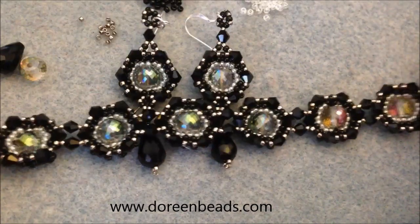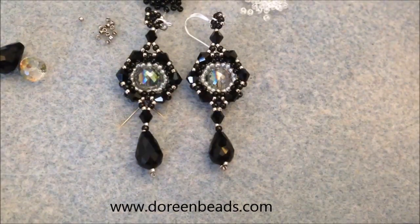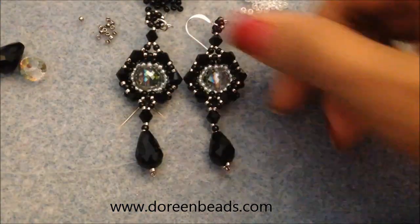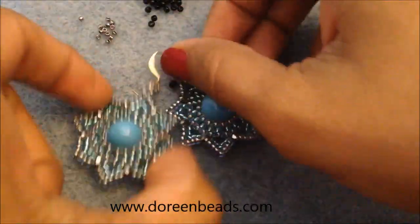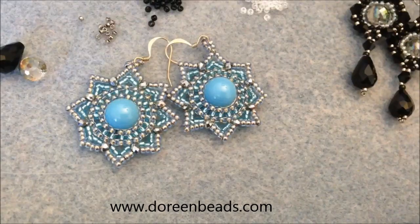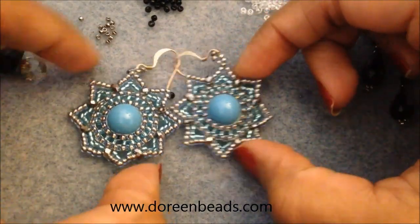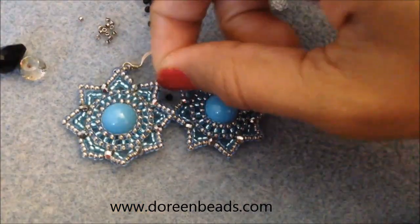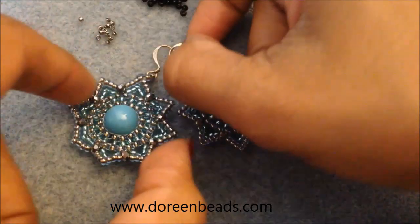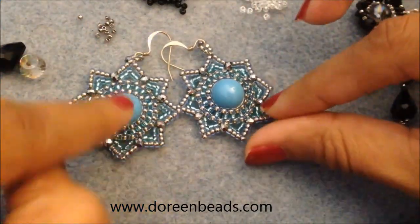This is a lot of work and it looks pretty expensive, so it makes a great gift. Remember to go back and look through my older videos — there are a lot of blingy pieces that would make great gifts too. For example, I have a pair of earrings that look like stars or snowflakes, using a Swarovski 10 or 12mm bead. I have playlists divided by jewelry type — earrings, bracelets, rings, and so on.